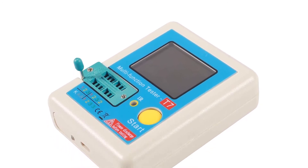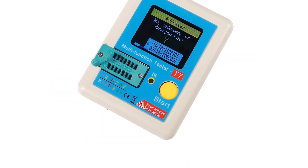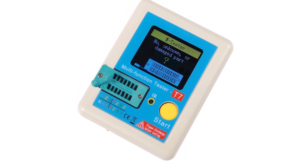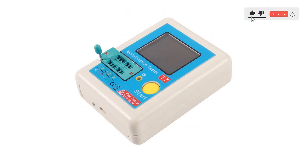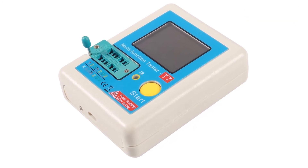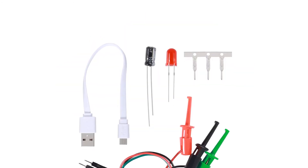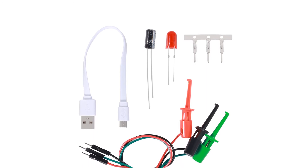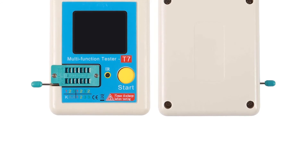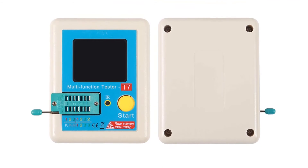Taking a closer look at the ESR meter itself, you will find a fairly large LCD display at the front. With this display, you can test electrical components like transistors, capacitors, resistors, diodes, triodes, MOSFETs, IGBT, JFET, TRIAC, battery, and a few more. Similar to most other ESR meters, this one also comes with an auto shutdown function where you can select a certain time for the same. For powering this ESR meter, you can use the included USB cable, which means it has an inbuilt battery that is not removable.